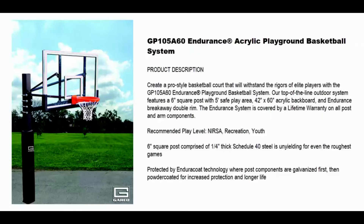Our top of the line outdoor system features a 6 inch square post with a 5 foot safe play area. It also includes a 42 inch by 60 inch acrylic backboard and Endurance breakaway double rim.